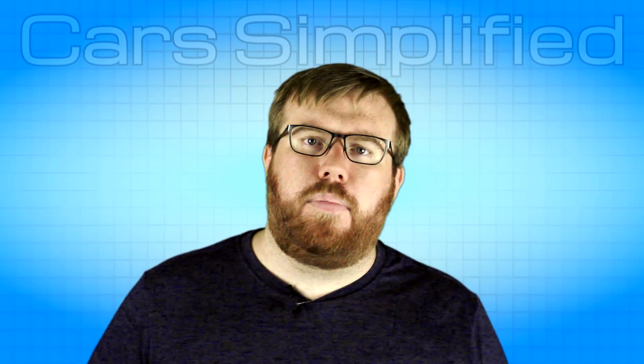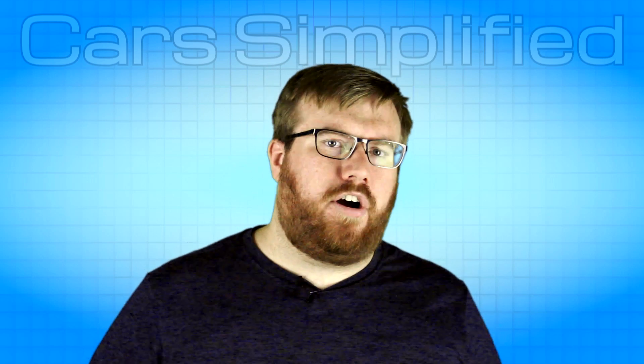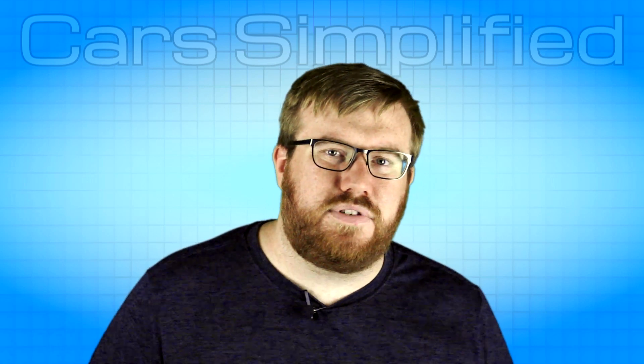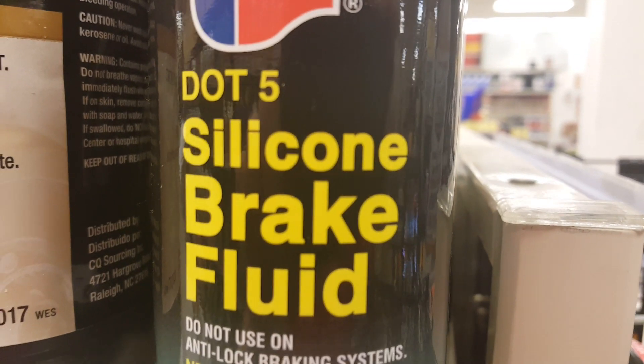Is it okay to use DOT 4 brake fluid when it calls for DOT 3? I'm Steve and you're watching Car Simplified. A lot of automotive fluids with different specifications don't mix, and that is the case with some brake fluids too. DOT 5 is silicone based and won't mix with conventional brake fluids.